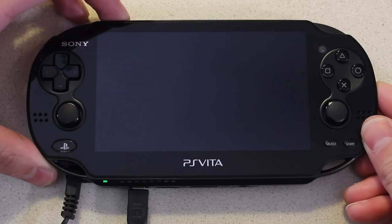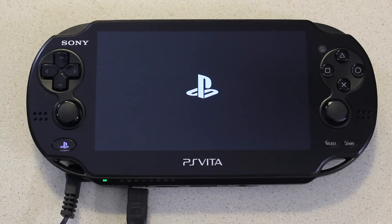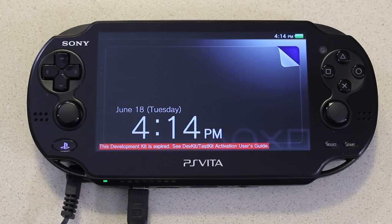The normal input for the wall charger on the retail version doesn't seem to do anything on this. To boot this thing up you must have the power input on the side and the USB connected — otherwise it will not boot. Pressing the power button with nothing connected, nothing happens. It was meant to be in a stable, static environment like sitting on a table, connected to a computer at all times.